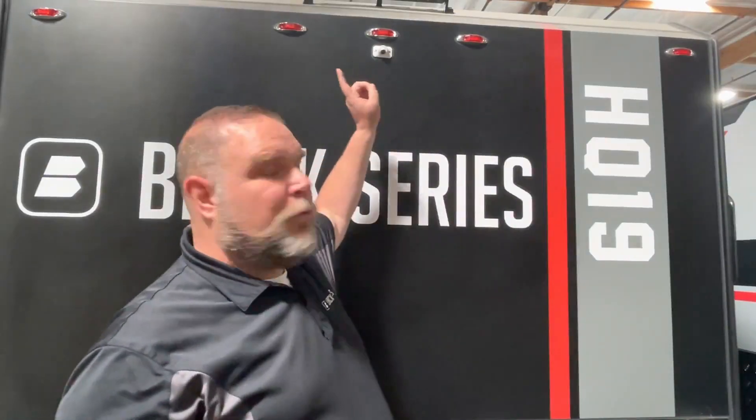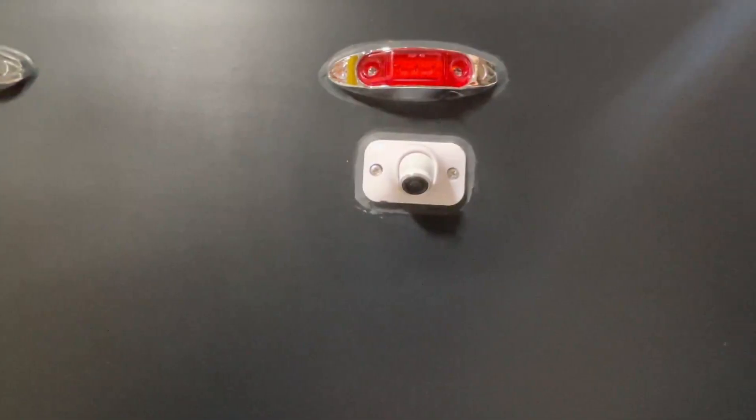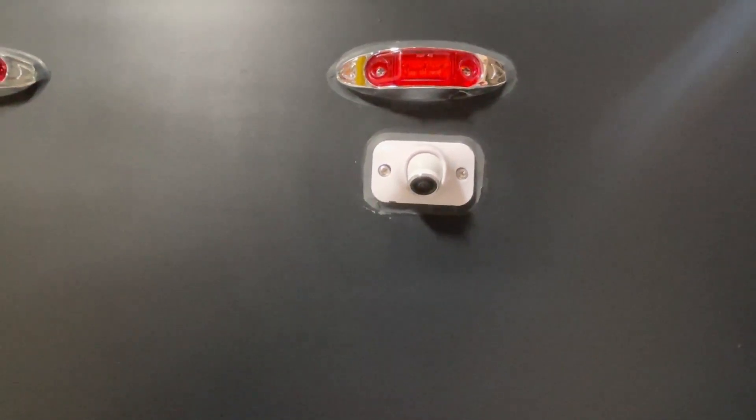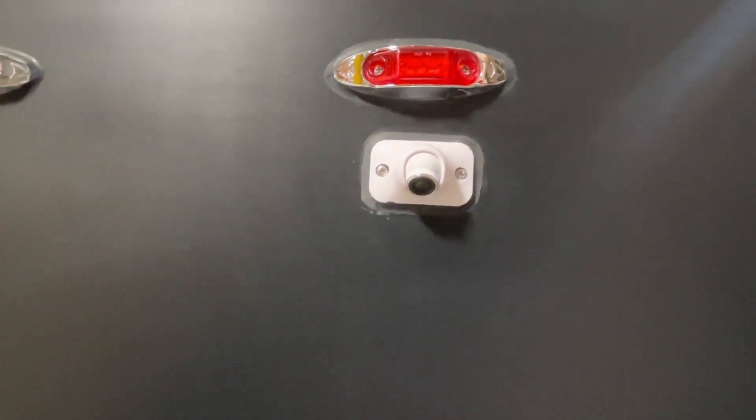Welcome to Tech Tips. Today I'm going to be on the outside of the unit and on the inside of your vehicle, going over the operation of the rear view camera — specifically the new video backup camera.